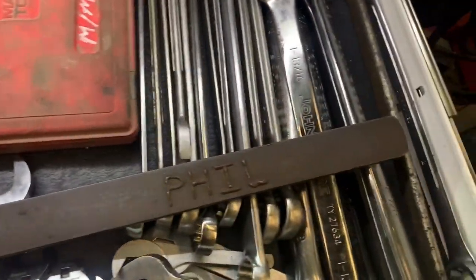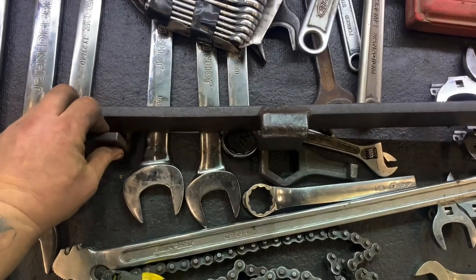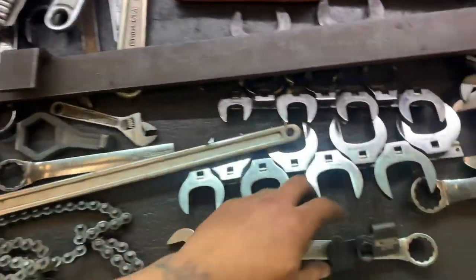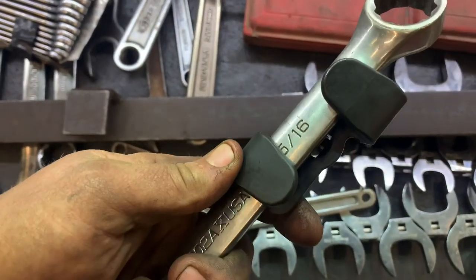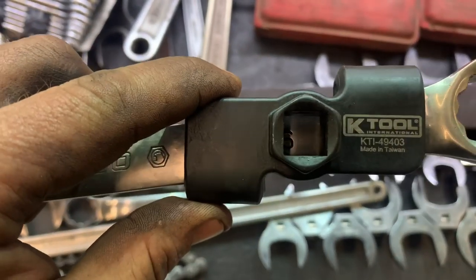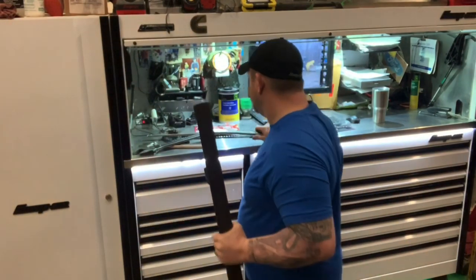If you guys want to make one — a couple of guys I was working with at the time, we made these together. I've been using it for a long time; it's been a great tool, a great extender. There's also a small one. I like this one a lot, I think it's going to work well — that half-inch drive. So the 50mm wrench fits very well in it.